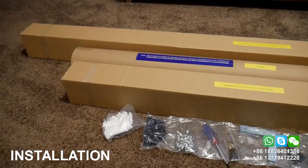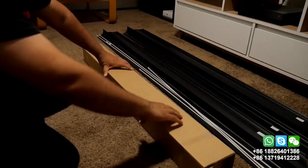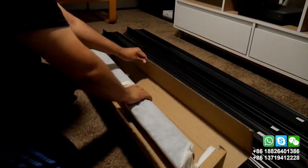Inside there are three more boxes plus the hardware and tools needed for the installation. Inside those boxes you'll find the inner and outer frame, and finally the screen which is inside a cylinder-shaped box and is very well protected.